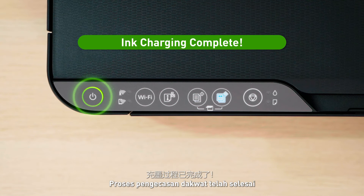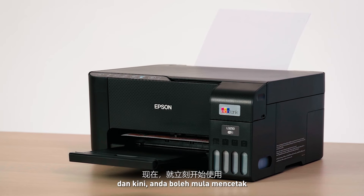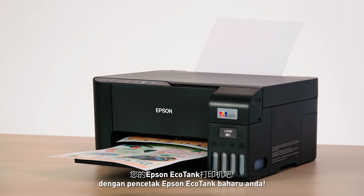That's it! The ink charging process is complete, and you can now start printing with your Epson EcoTank printer!